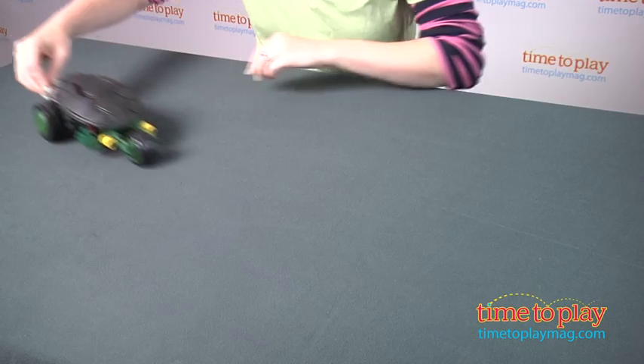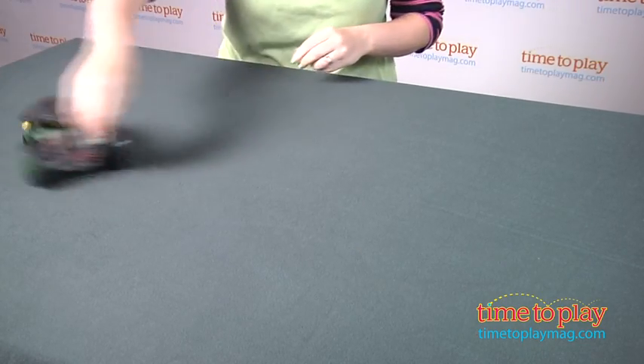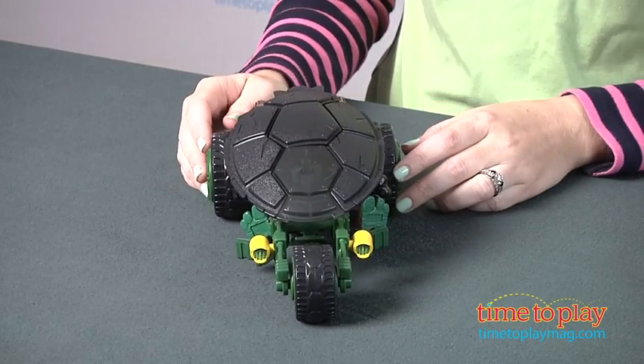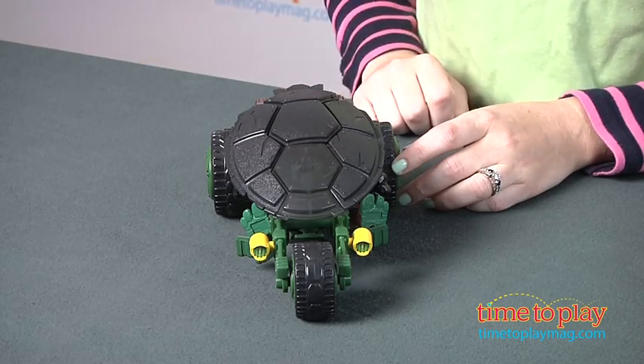This is the Ninja Stealth Bike, and it allows the turtles to travel the streets hunting down the Krang without being seen. This vehicle features a textured shell that covers the turtle figure inside from head to toe, and the color of the shell makes it look like part of the street if you're viewing it from above.